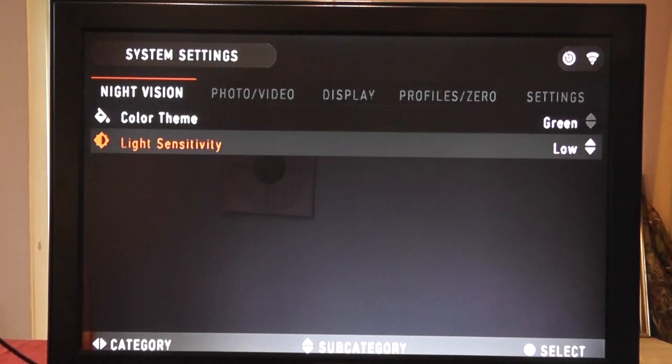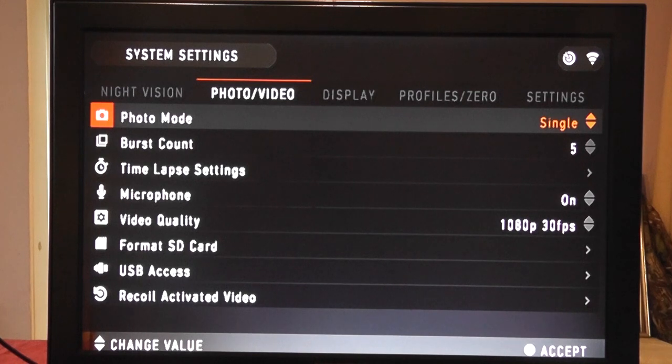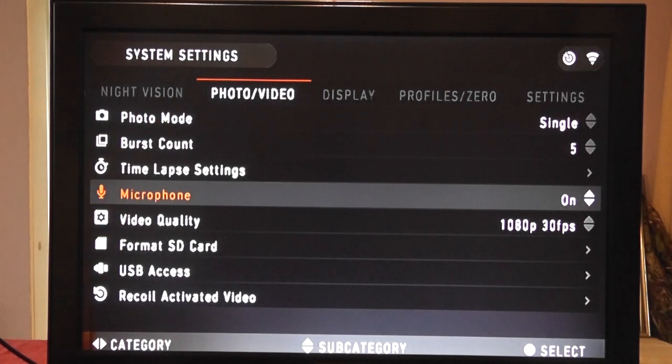Going into photo and video: this is a stills camera as well as an HD camera. We can change the photo mode from single to burst, and even time lapse — I didn't even know time lapse was there. This is all controlled by the firmware, so ATN are constantly updating to solve bugs, add fixes, or add new features. Once you've bought this camera, in the next six months there might be new features that come out, which is great.